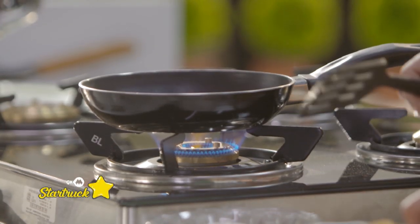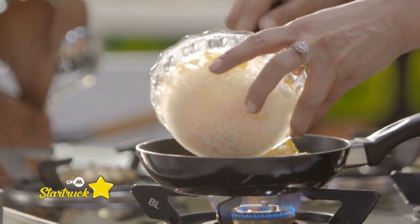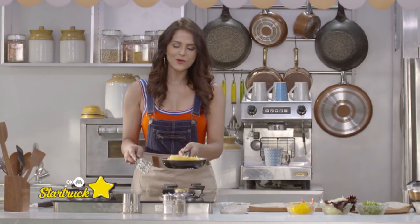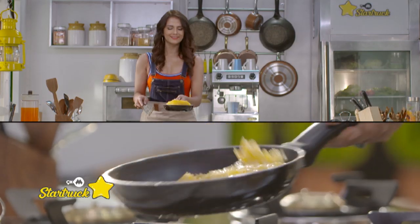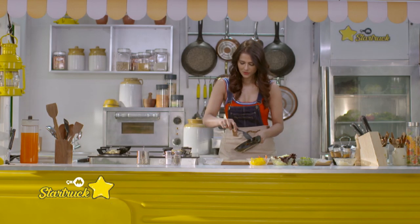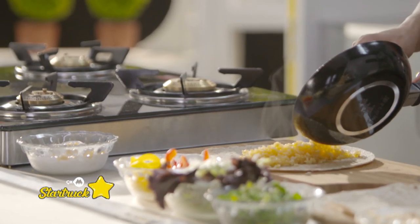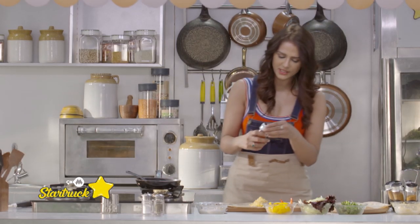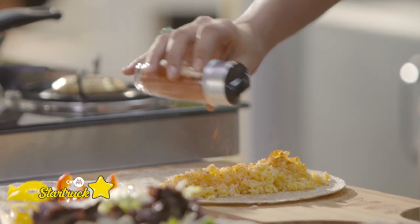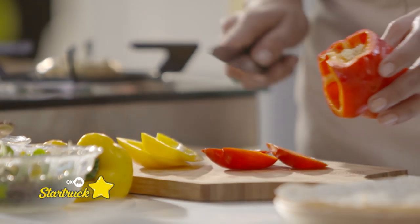The oil is hot. Now I'm adding my paprika rice. We'll toss the rice, and that's about it. Now we'll add it on the tortilla. I'll add a little paprika — this is smoked sweet paprika. It tastes really good in a burrito.